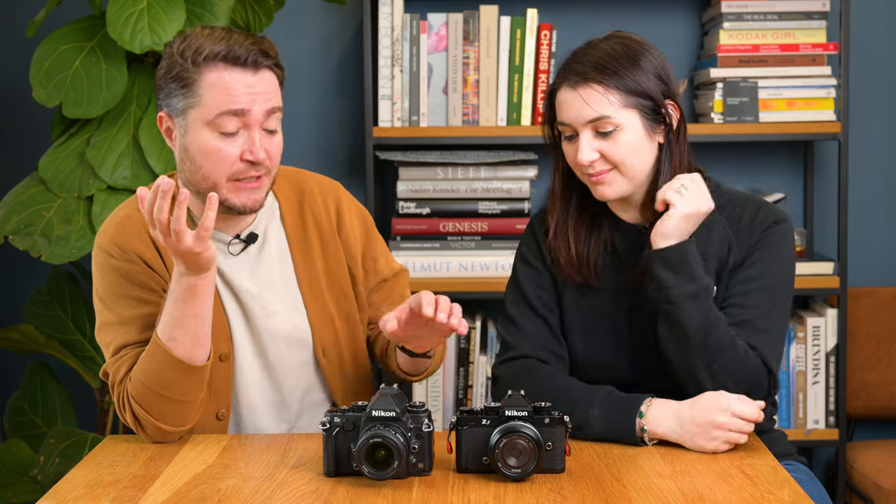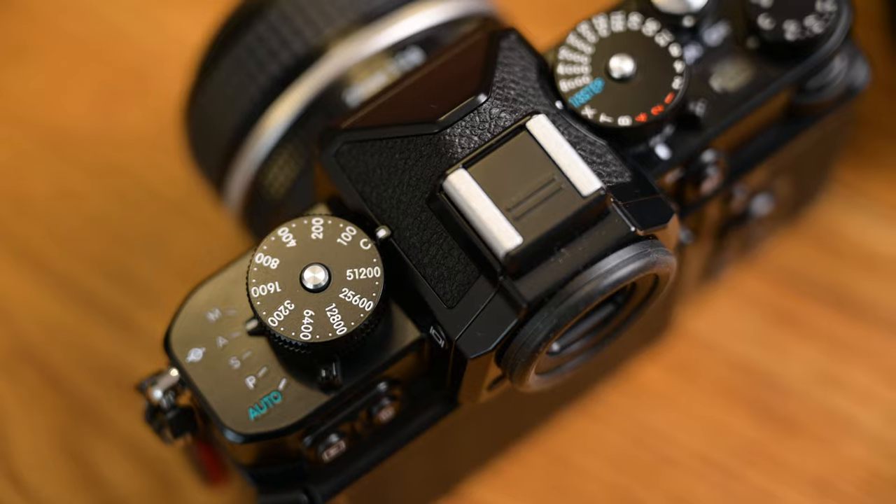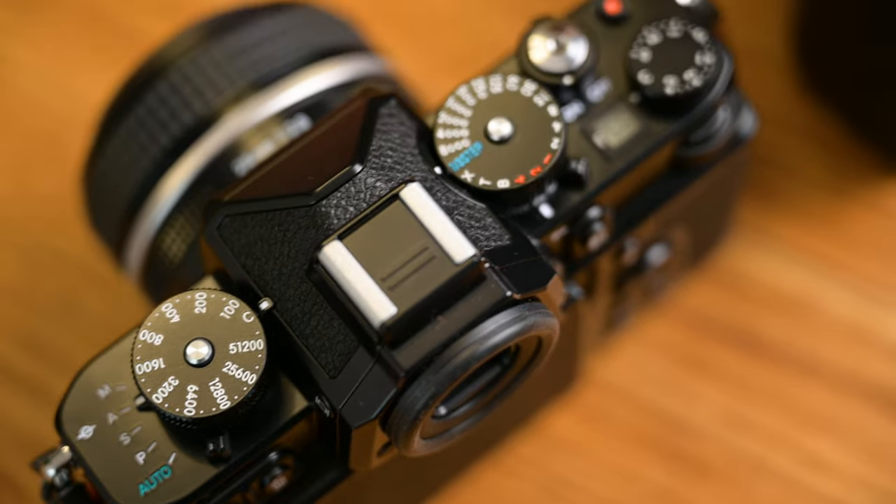The image in the viewfinder is a little bit bigger than the optical viewfinder on the DF, so if you like a larger view then you've got that on the ZF. You may also find that focusing in low light with manual focus lenses will be a little bit easier in the electronic viewfinder because it just boosts the brightness a little bit, which an optical viewfinder won't be able to do.